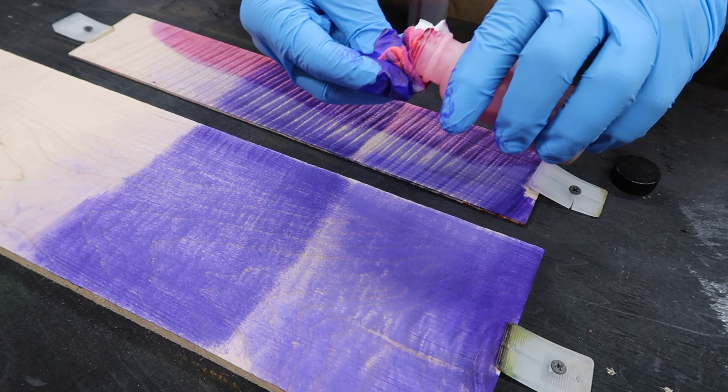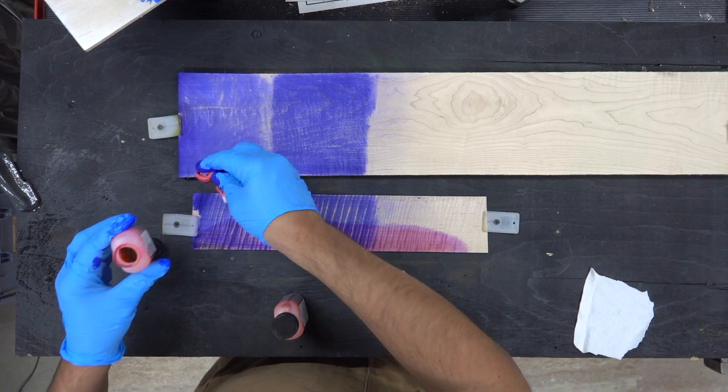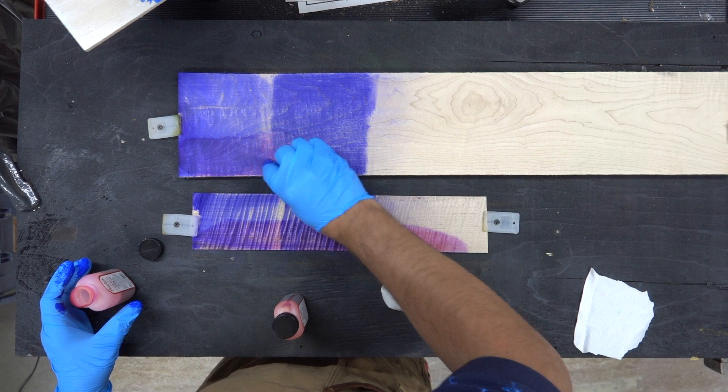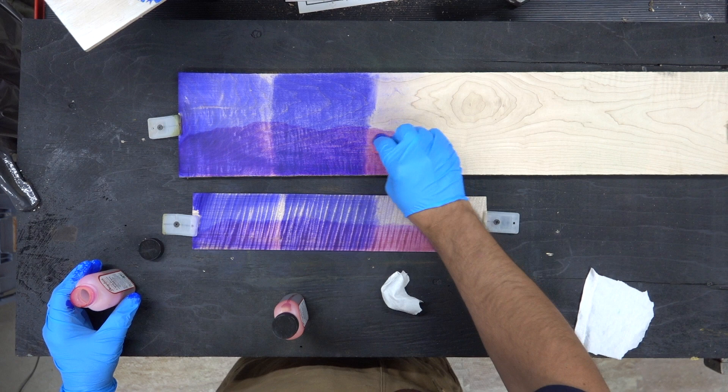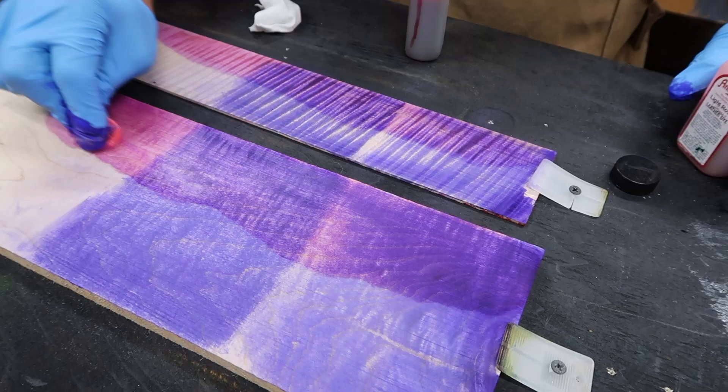Let's apply this to the top as well. You can see how much I can actually bring that color down.